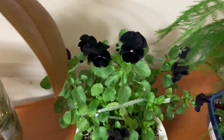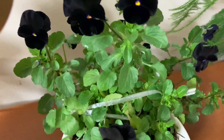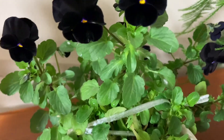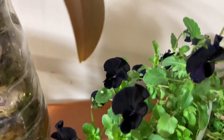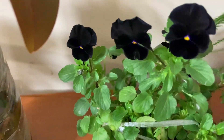E esse aqui é o meu outro amor perfeito negro. Não para de dar flor. Tô regando com água de banana, pessoal — água de banana em florzinhas. Elas ficam muito carregadas. Olha quantos, muitas florzinhas.